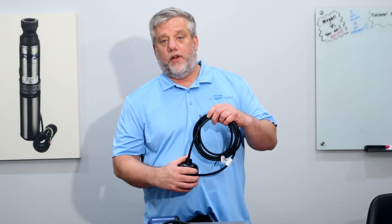Hey, this is Adam with Wholesale Subject Supply. Today we're going to talk about float switches and go over a couple different features of different float switches.